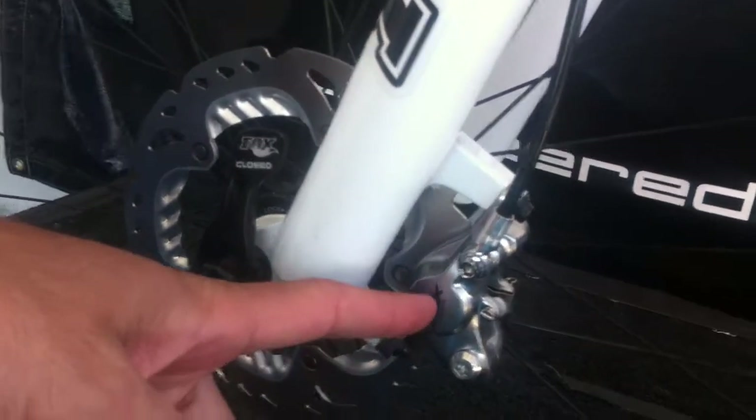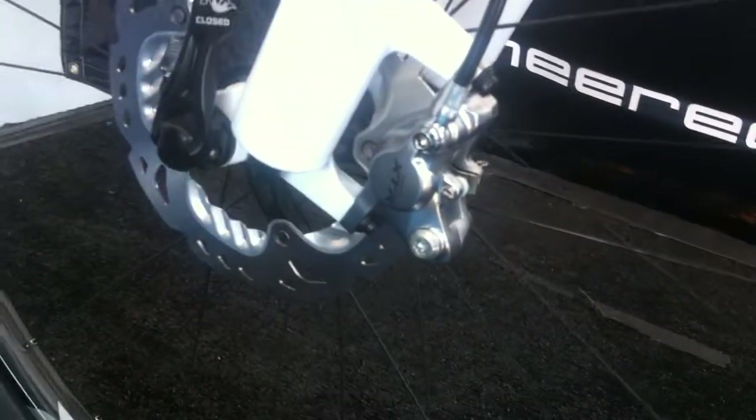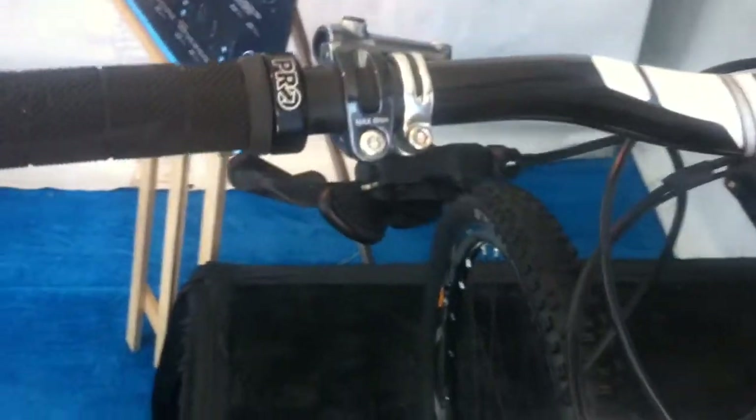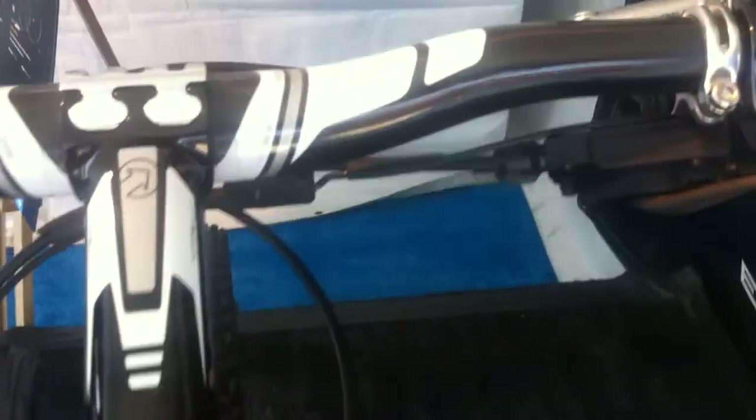We also have a new lighter weight magnesium hydraulic disc brake system. Magnesium is really hard to work with and very temperature sensitive. But because we have these new advanced ICE Technologies rotors and ICE Technologies pads, we've been able to reduce the heat and optimize the system to be used with magnesium. It's very exciting — a new lighter weight hydraulic disc brake system enabled by these advanced ICE tech rotors.